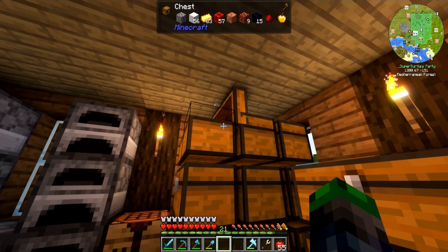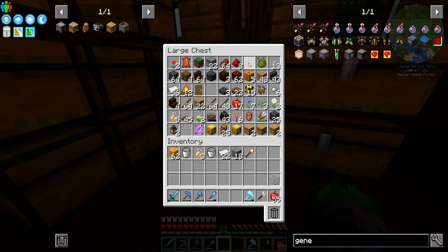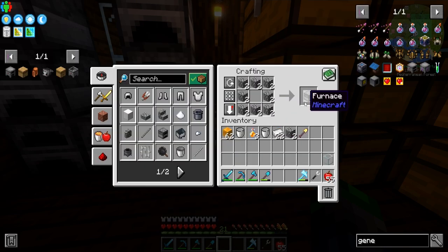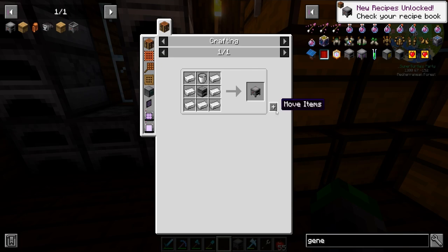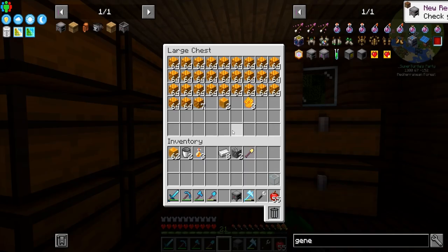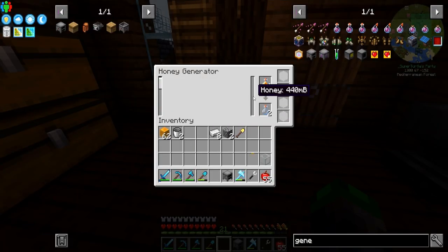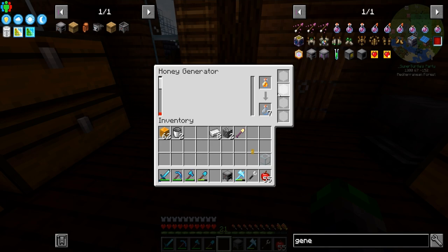We're going to need a couple pieces of cobblestone. It's crazy — I'm running low on cobblestone. Okay, so here we go: two honey generators. If we grab some honey and just toss them in, it's going to put the honey in here and start generating some power.